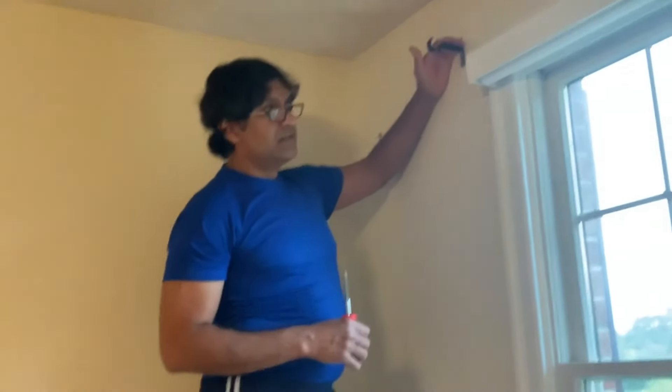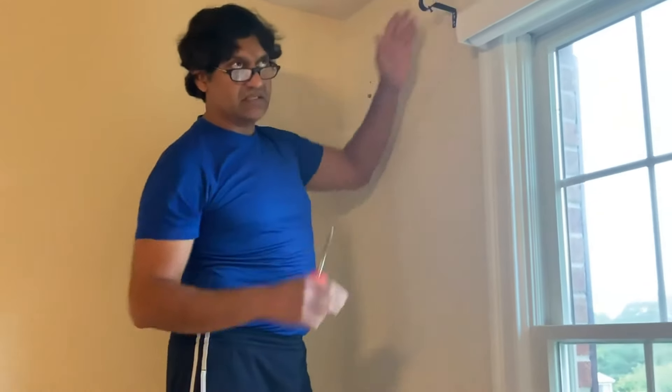Thanks for watching guys — that's how easy it is to use these special drywall holders and screws. Really comes in handy if you have heavy curtains like we do over here. Thanks for watching, give us a like, follow us — adios!